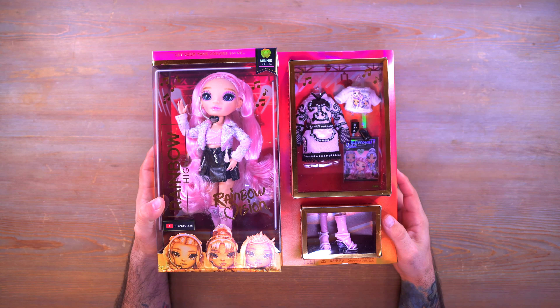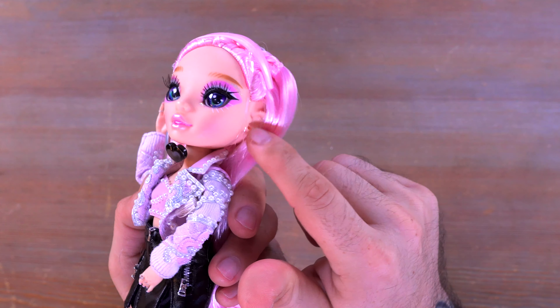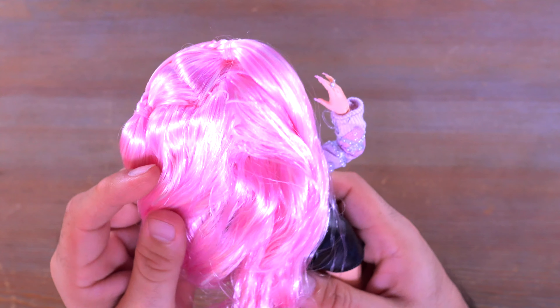Let's go ahead and take a look at Mini Choi. Here we have her face — lots of pinks going on: pink eyeshadow, pink blush, a pink lip color, and very pink hair. I know a lot of people say there are tons of pink and purple dolls, and that is very true for Rainbow High. She does have a little headset here which is not pegged into the ear — it's part of the headband and the whole thing is rubber-banded to her head.